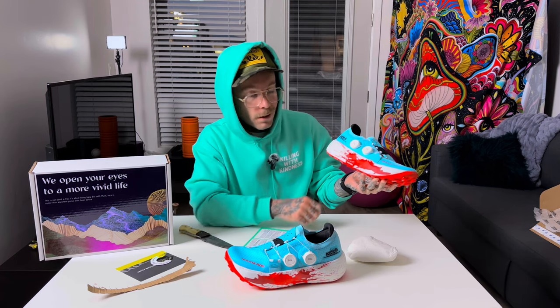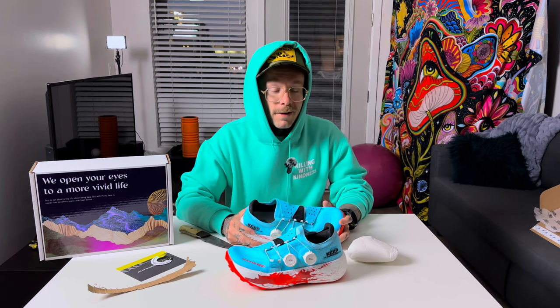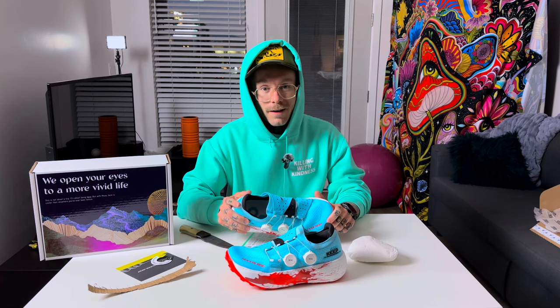I love the colorway — the teal with the red going along here — because lately with all the falls I've been taking and the bleeding, this will go right along with my look. Let's take a closer look.